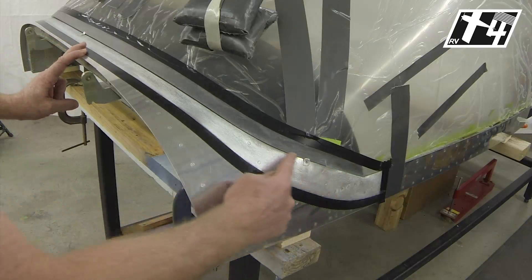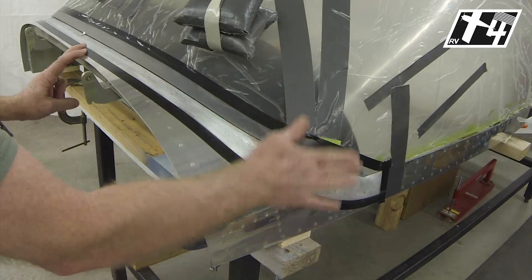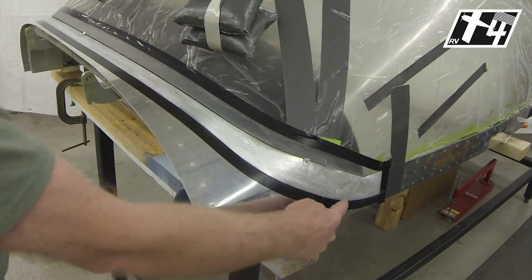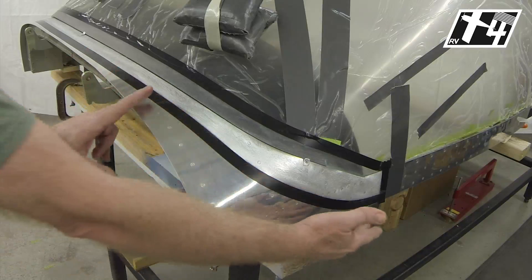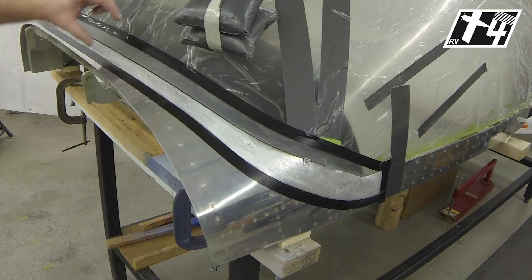We've also got some sanding that's been done here as prescribed in the construction manual to relieve the thickness of that edge for the blend of the fiberglass layup. The masking is done at a specific dimension back from the edge as prescribed in the construction manual. The forward masking uses a template provided in the construction manual for this area, and then a two-inch offset for the remainder. That establishes where the fiberglass layup is going to take place.